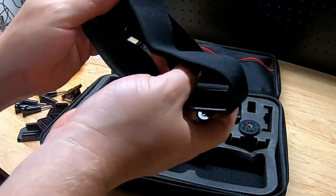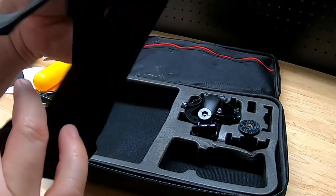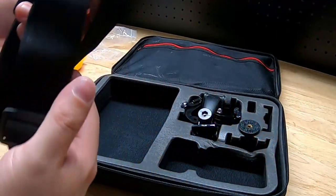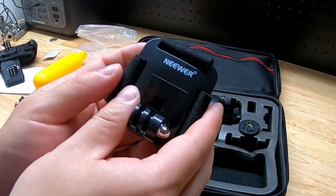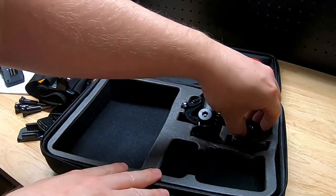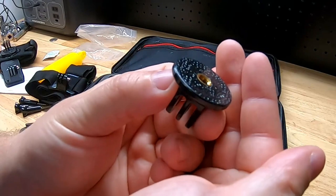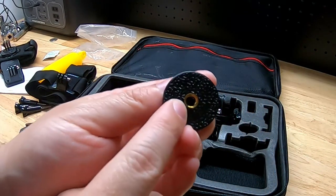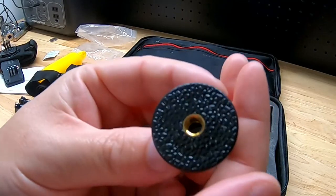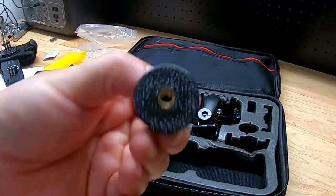We have an adjustable head strap, which is another one I use all the time — so many videos where I've got one of these things strapped to my head so I'm hands-free. The head strap is really an important one to have. We also have this mount that allows you to hook up to a tripod; it's a quarter-inch 20 thread bolt, which is standard for all tripods. Or you could use a regular bolt if you want to bolt it to something.